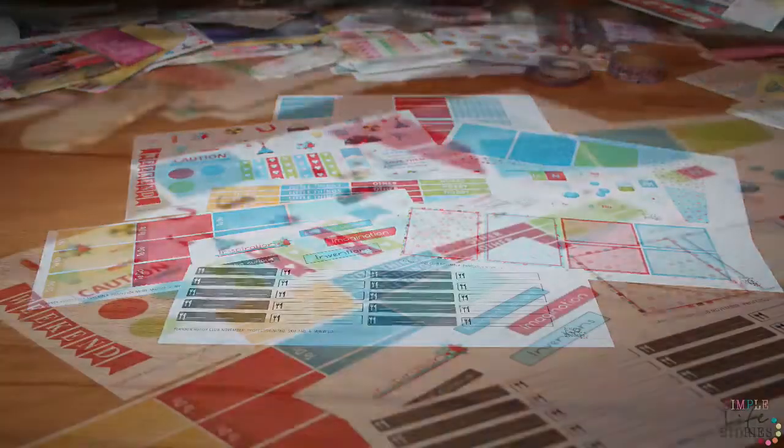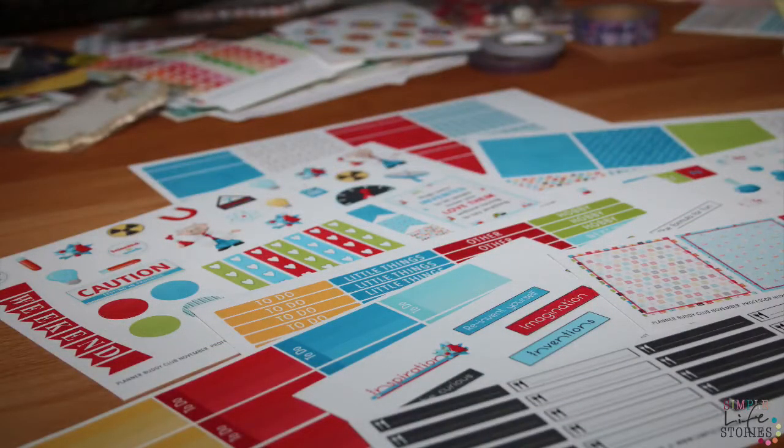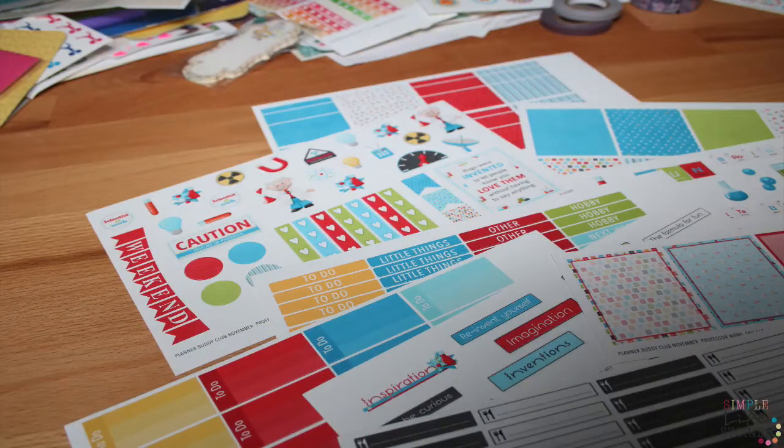Herzlich Willkommen zu einem neuen Video von SimpleLiveStories.net. Mein Name ist Monja und heute möchte ich euch zeigen, was wir hier im November Planer Body Club haben.